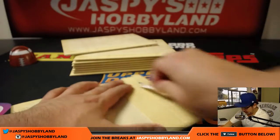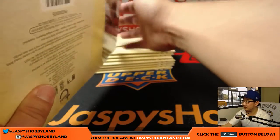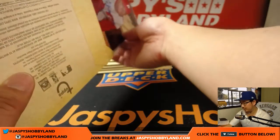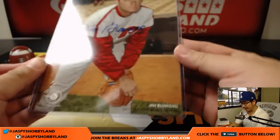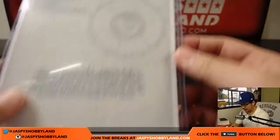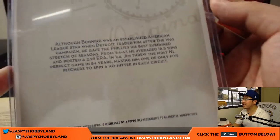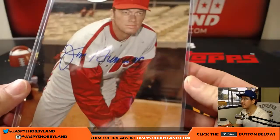Good luck. Let's see what we've got here. We've got Jim Bunning. Nice — old school Philly Jim Bunning. That is 40 out of 40. There he is right there. Awesome.